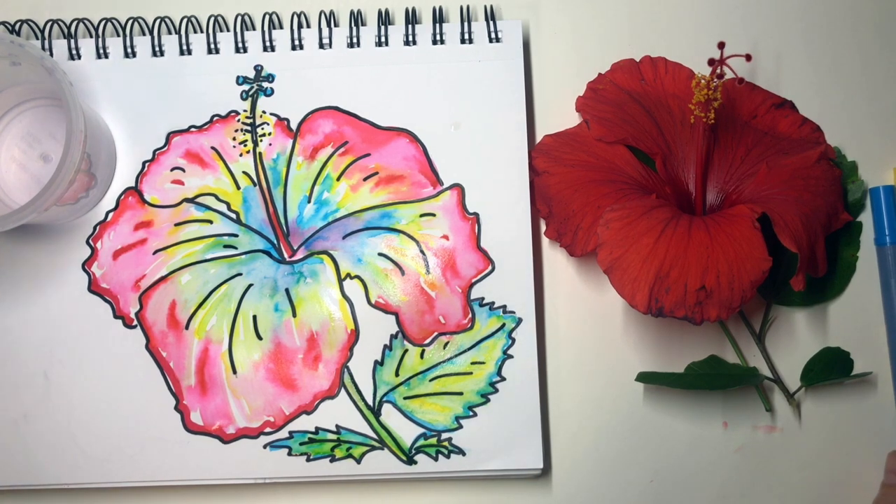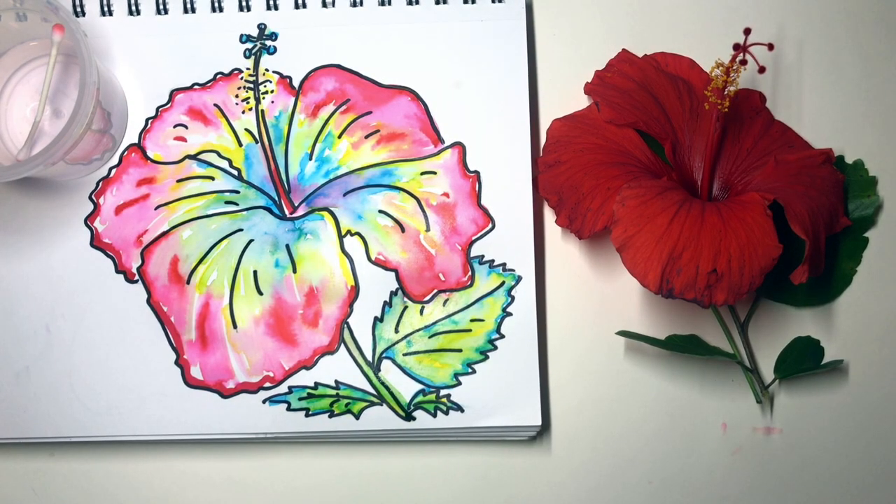Amazing! Look at all those colors you made just with these three markers. What sort of flower are you going to draw and turn into an incredible rainbow?